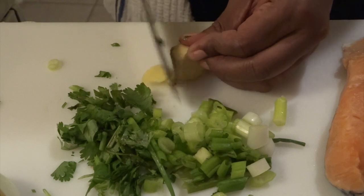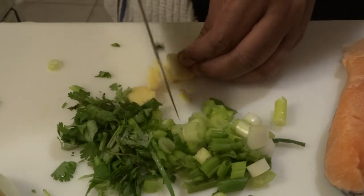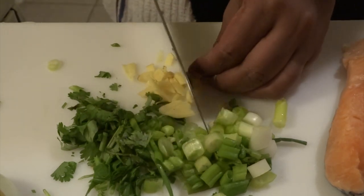Next we have the ginger, which I'm going to cut into small pieces that would allow full extraction of the juices during the marinating process. Ginger can also be used as a flavor enhancer for your dishes.